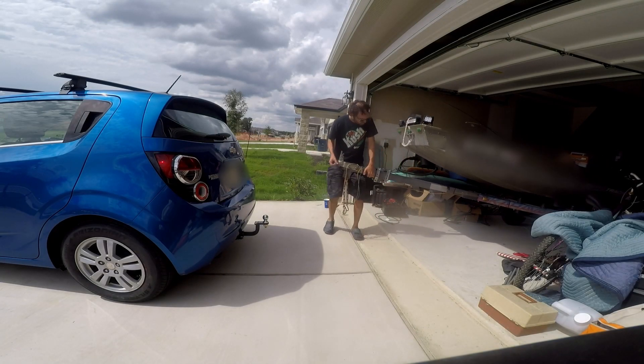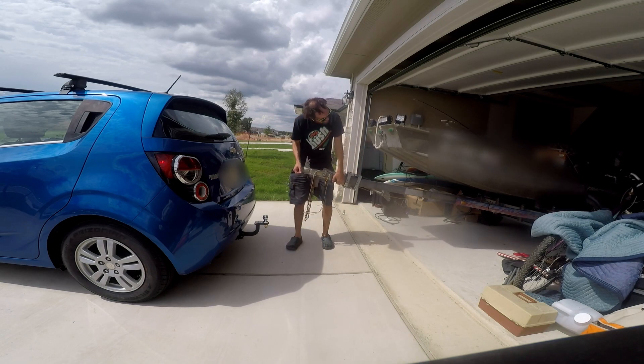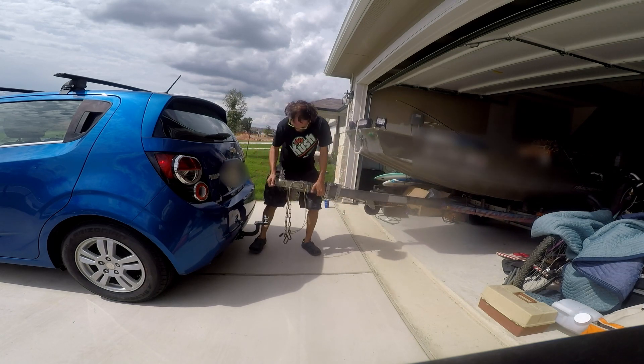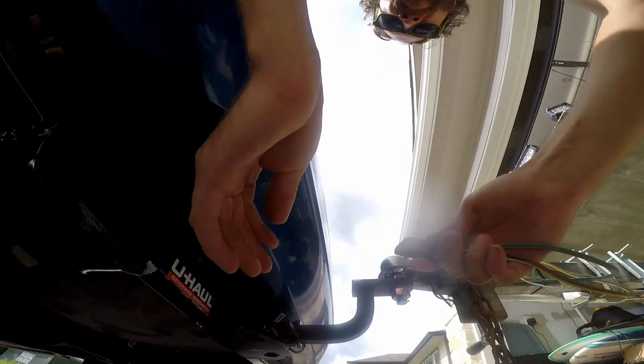Actually putting the boat onto the trailer hitch was fairly easy — no issues. It seemed to just slide right onto the ball, and the wiring harness and everything worked perfectly.